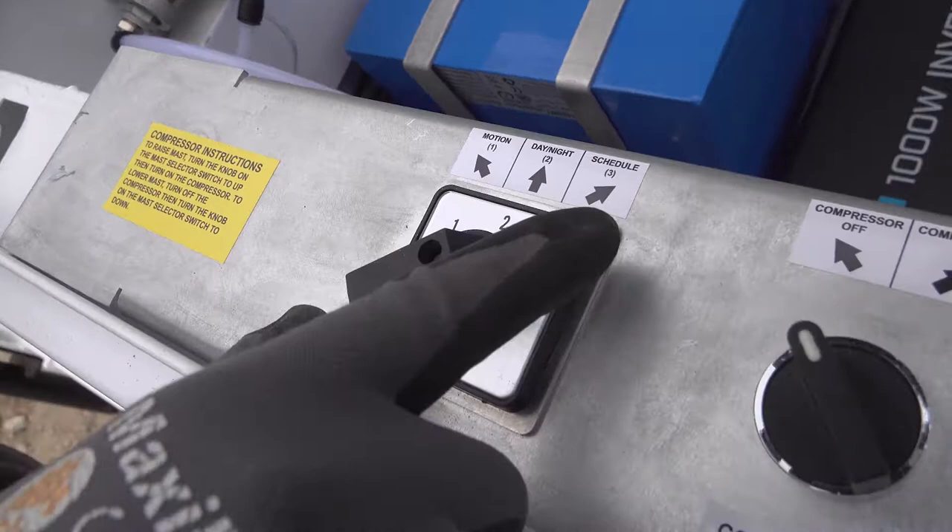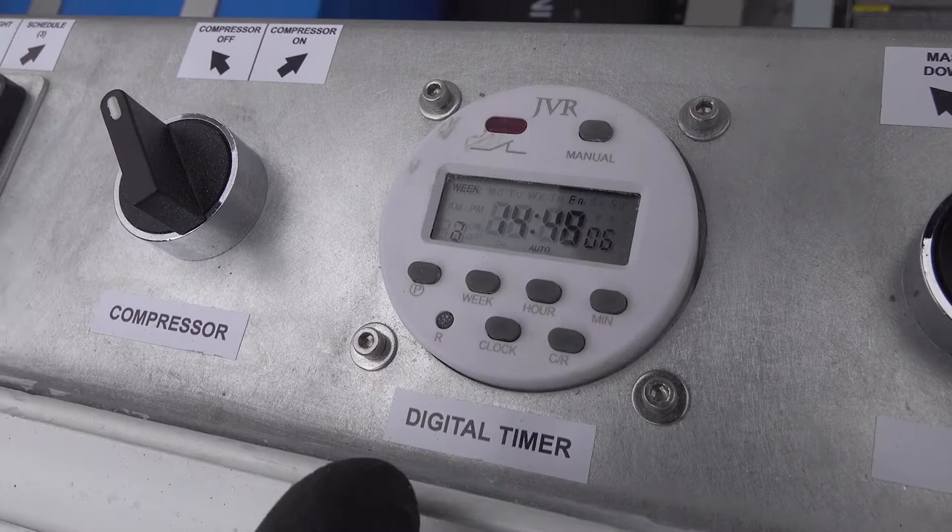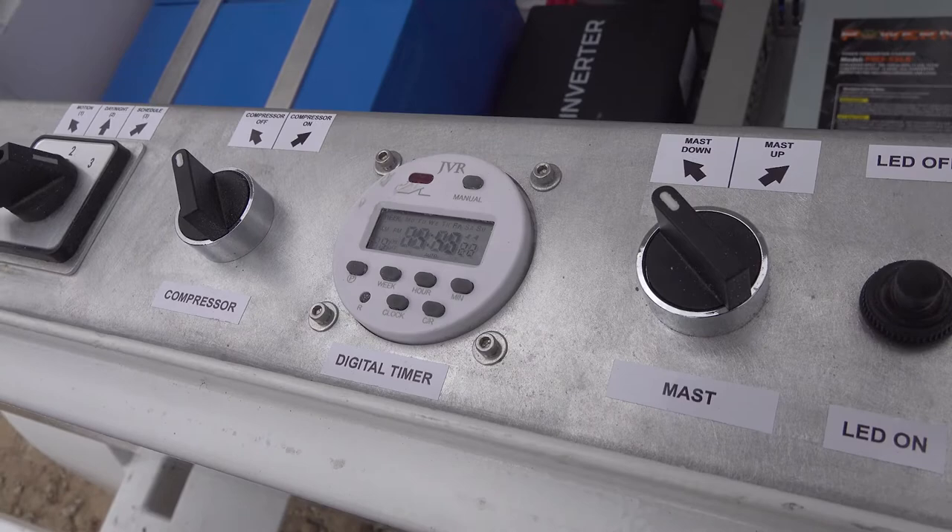For the night mode, when the system detects something, it's going to trigger the whole system. Then the third mode is the schedule mode — you can use the digital timer right here to select which days you want the system to be on, and set the time for it to turn on and off.